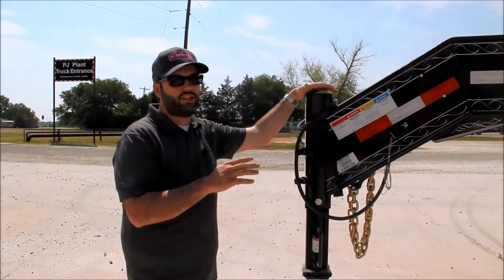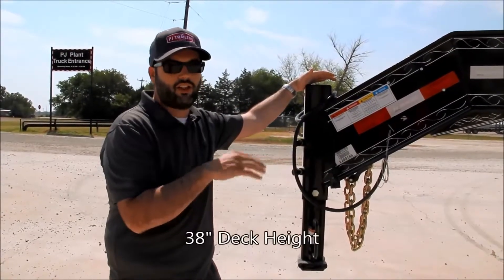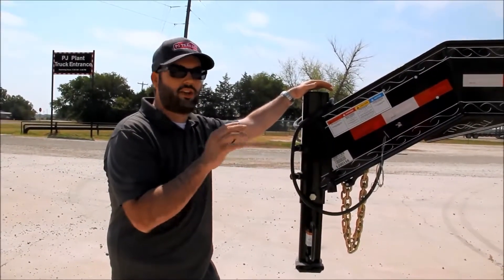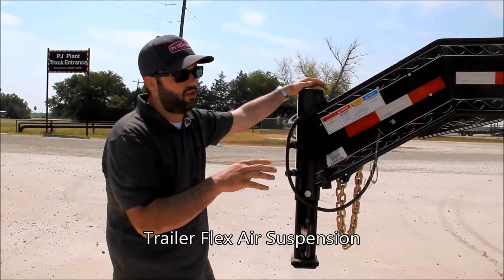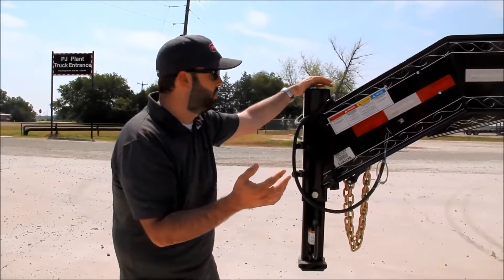Today we're looking at a PJ 40-foot gooseneck trailer. This is our FD trailer. It's got a 38-inch deck height. One of the special things on this trailer is it's got TrailerFlex air suspension. I'm going to walk you through this trailer front to back, and at the end of the video, I'll show you the air suspension.